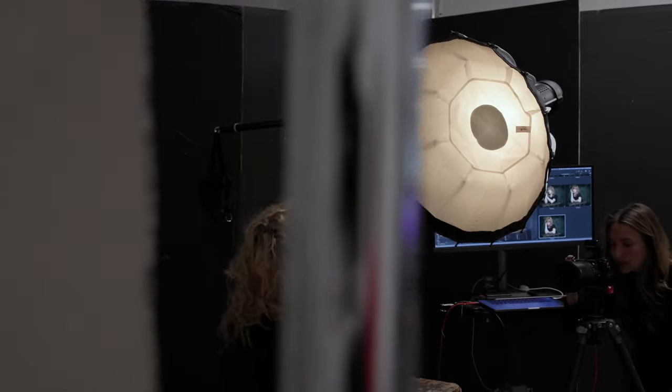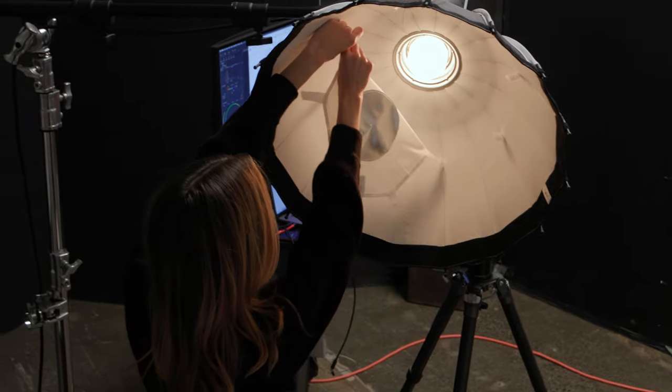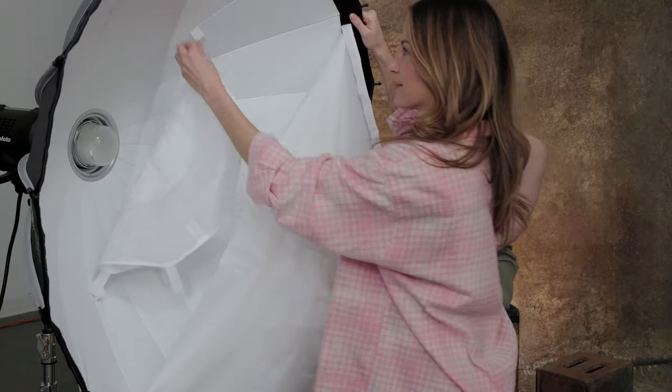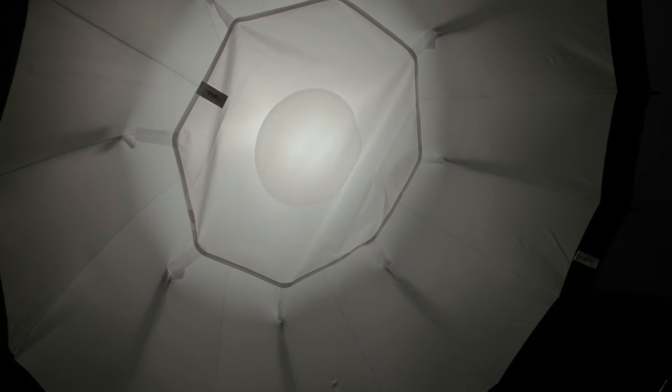When converted to a beauty dish, you take away any direct light from the bulb, which is reflected back into the white using this opaque silver center. When used as a softbox, it has both an inner and outer diffuser and the interior enables increased diffusion.